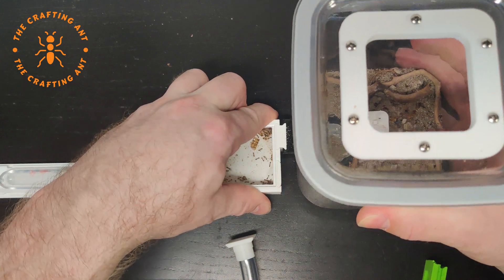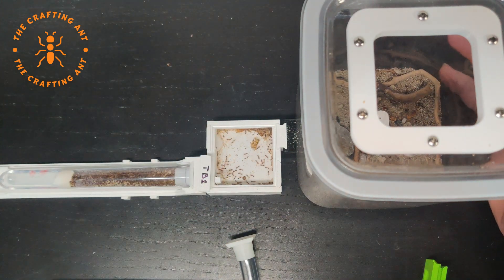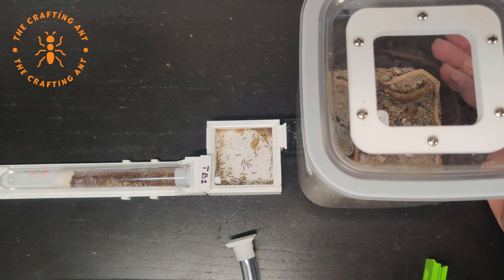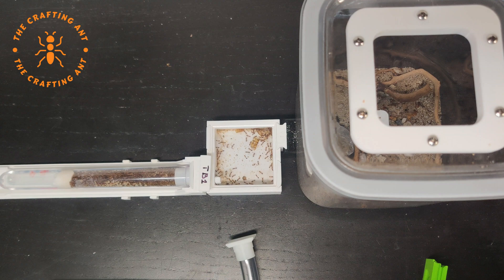Now the plan. Last time with the Camponotus vargas, changing the setup was a disaster. This time I tried to prepare even more. I noticed that if I move the setup a bit, almost all the ants go back into the tube or the feeding corridor. I will use this to disconnect the outworld and connect the tubing to the new corridor.